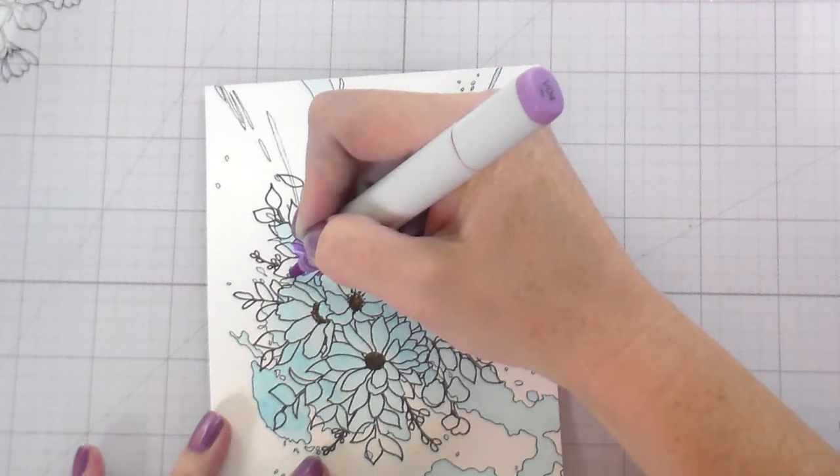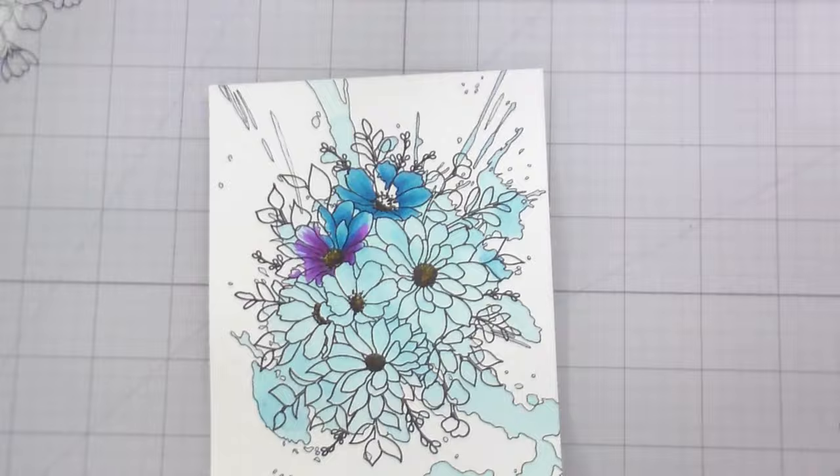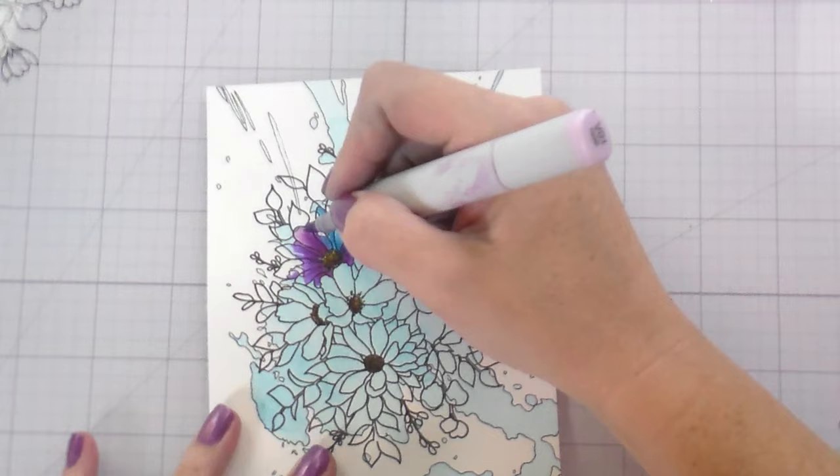I'll be interested to see what you guys think — if you like the softer version or the outlined version, or if you like it at all. For some people it's just not going to be their thing and that's okay.